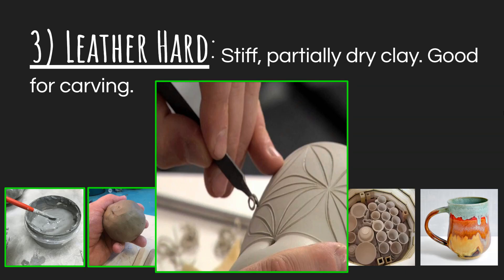Leather hard basically means that your clay is stiff and partially dry — a good chunk of the water has already evaporated. This is actually sometimes a really good thing. It's wonderful for carving, and wonderful if you need something supportive. For example, if you're sculpting a figure with legs, there's a lot of weight on those legs. With plastic clay, the legs will squish out of shape, but if it's leather hard, they'll keep their shape and stay nice and strong. Same thing with handles on a mug — you want it to be nice and firm, otherwise it can easily lose its shape.